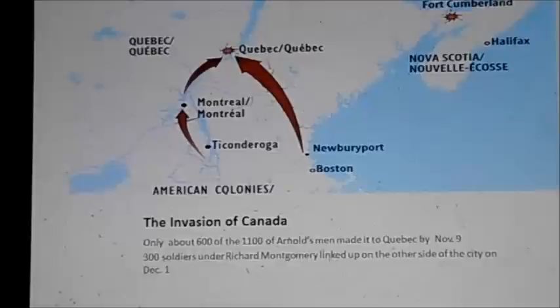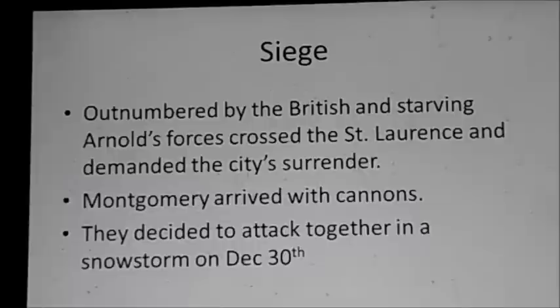At the same time, Richard Montgomery, from Ticonderoga, captured Montreal and nearly captured the governor of Canada with his 300 troops, and they arrived on the other side of Quebec City on December 1st. Arnold knew he was outnumbered, so he decided to take action — he crossed the St. Lawrence River and demanded the city to surrender. Montgomery arrived with cannons but it had little effect, so they decided to storm the city under the cover of a snowstorm on December 30th, 1775.